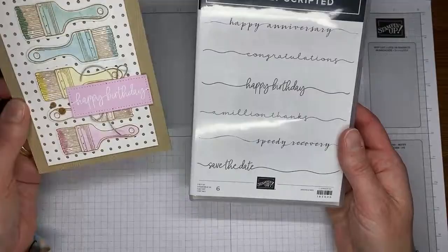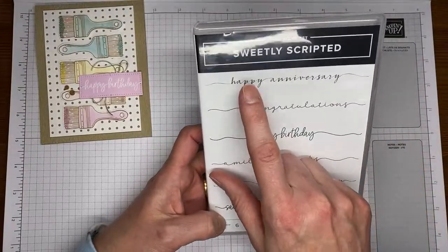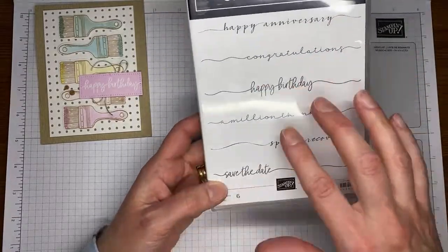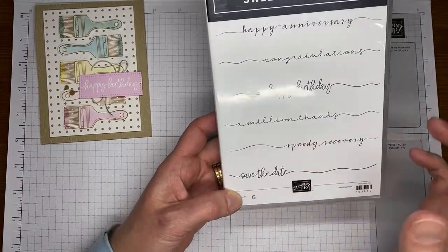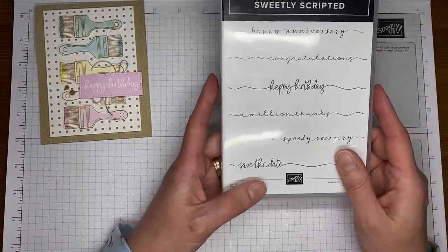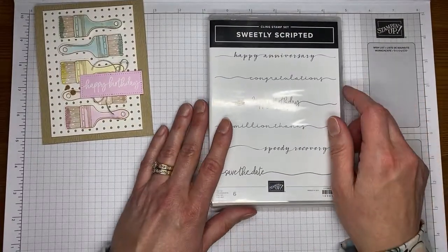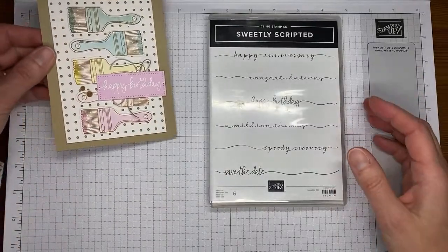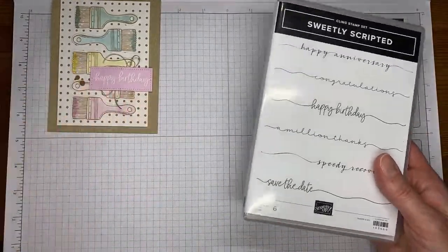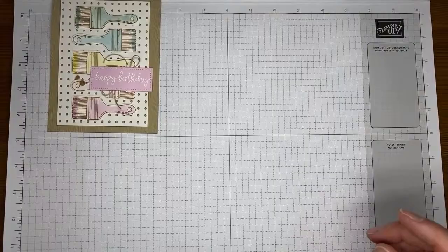I technically chopped off the little stringy ends with my die cutting, but I still liked that it was kind of scripty and connected. It's a cool stamp set — I made a card not too long ago with the Happy Anniversary sentiment on it. It's a fun one to use. I love that some of them are a little off-center, like the Save the Date and Thanks a Million, so you can use them across the bottom or inside of a card however you want.